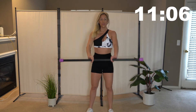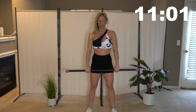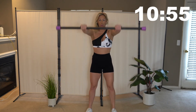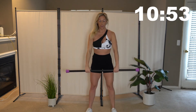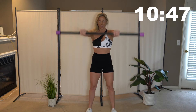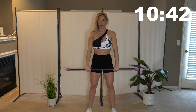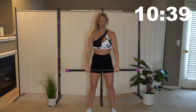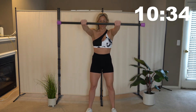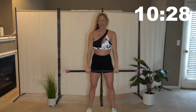Alright guys, get yourselves ready. We're going back into those front raises. Bar is in front of you and we're going to bring it up to our shoulders and back down. Nice and slow and controlled. 15 seconds left, let's go.